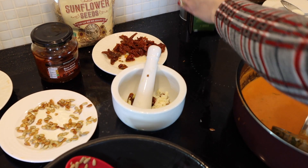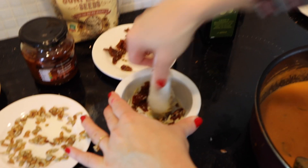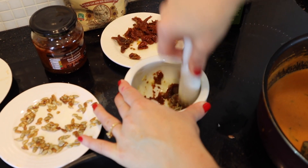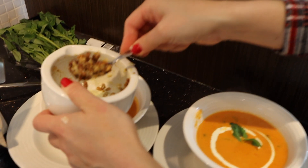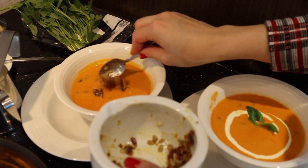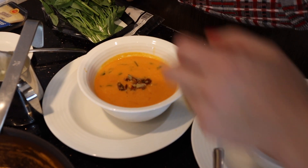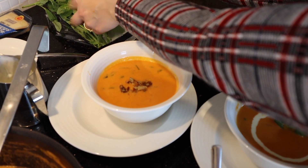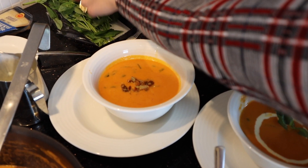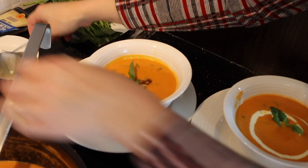Now blend all together — I want it to become a kind of paste. I just put this mixture on top. That looks nice! I add some basil leaves, perfect, and some cream.